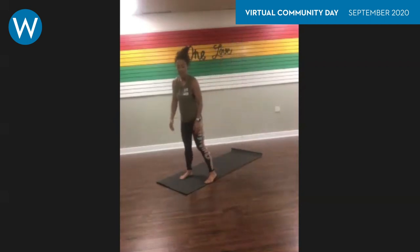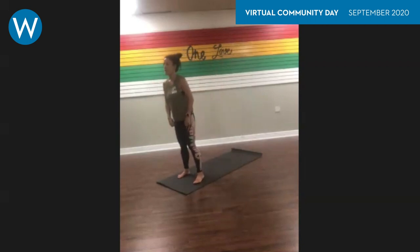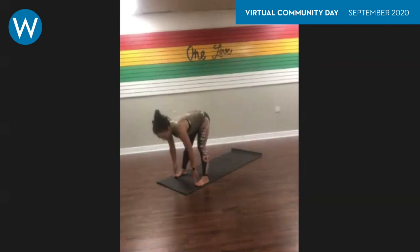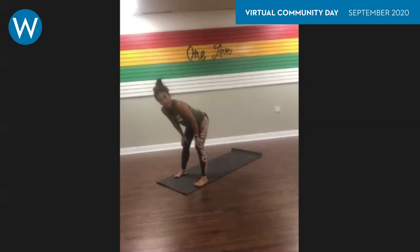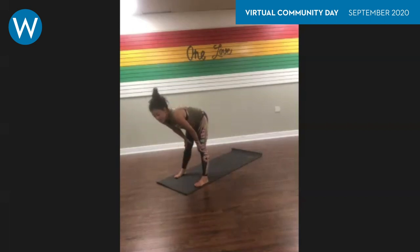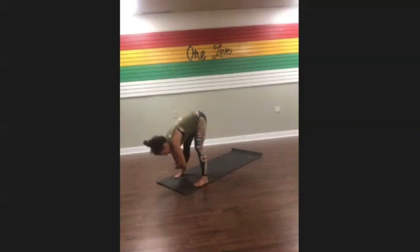We're going to start off in a nice forward fold right at the front edge of your mat. If you don't have a mat, no big deal — you can be in your living room onto your carpet or hardwood floor. Bring your feet apart about hip-width distance and gently come into a forward fold, opposite hand to opposite elbow. Allow your head to be nice and heavy, forehead drawing towards the shins.